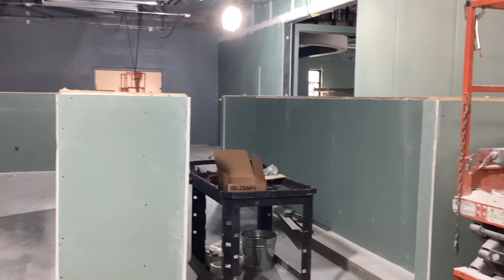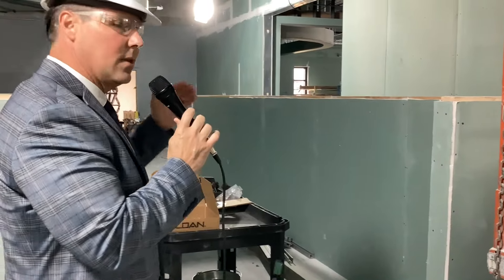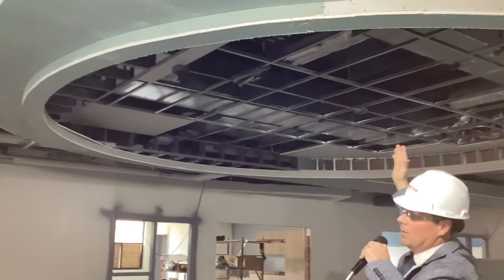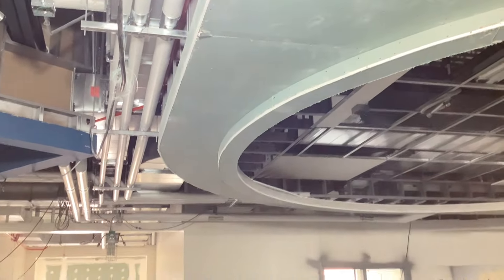Standing in the third and fourth grade collab zone. Over here is where all the cubbies are going to be — wooden cubbies in these pockets so students in third and fourth grade can come in the morning and put their coats, hats, gloves, and book bags. I also want to point out the ceiling detail: these architectural features are really coming through — triangle soffits above the glass garage doors and circles. These are geometric shapes that also serve a learning purpose in an elementary building.